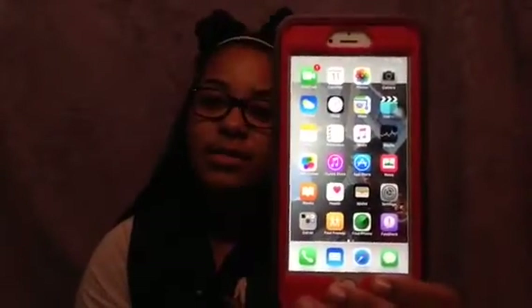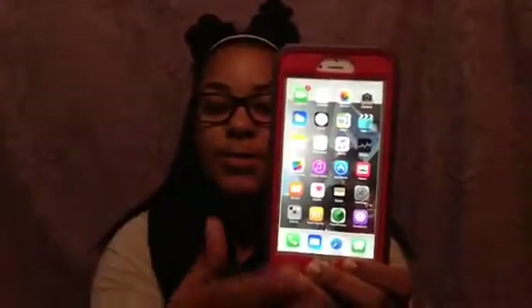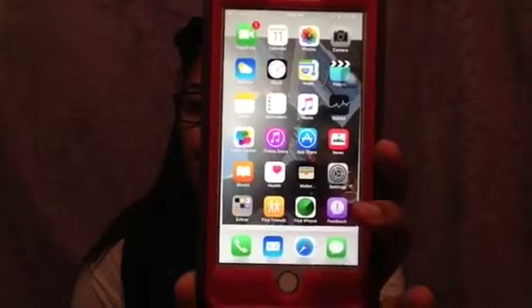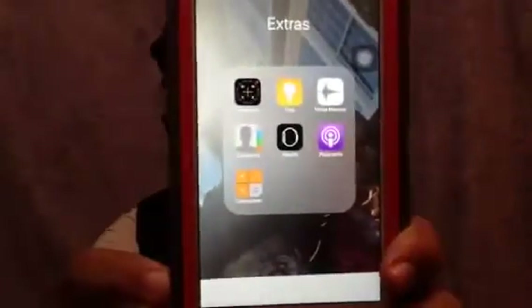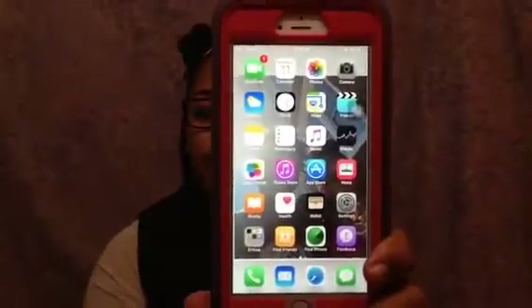On the first page I just have the stuff that comes with your phone: FaceTime, Calendar, Photos, Camera, Weather, Clock — I have a whole bunch of alarms — Maps, Videos, Notes, Reminders, Music, Stocks, Game Center, iTunes, App Store, News, Settings, Wallet, Health, iBooks, Podcasts, Feedback, Find My iPhone, and Find Friends. I have a folder for the extra stock apps called 'Extra' — it has Compass, Tips, Voice Memos, Contacts, Apple Watch, Podcast, and Calculator.